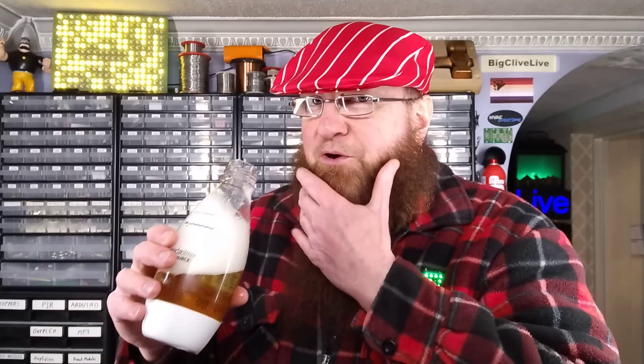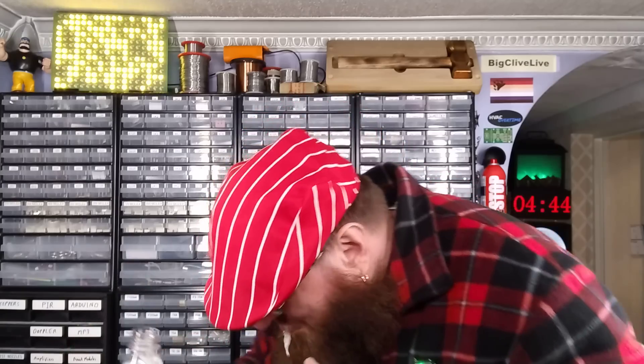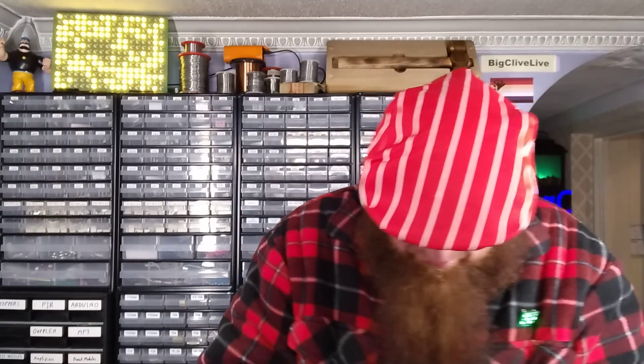What if I drink it from the bottle? What could possibly go wrong there? Up the nose, up the nose, up the nose.